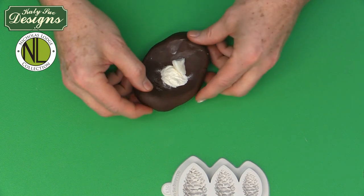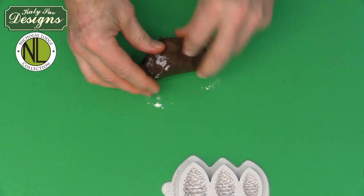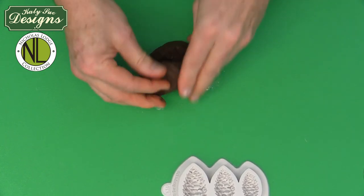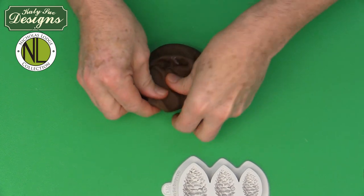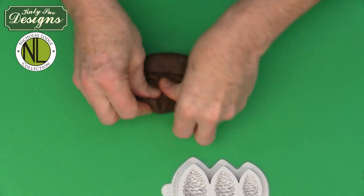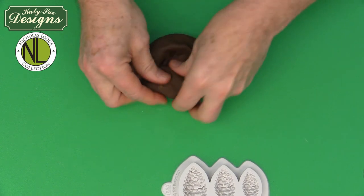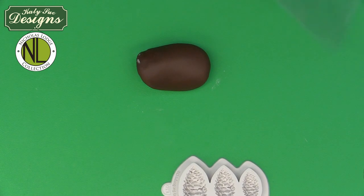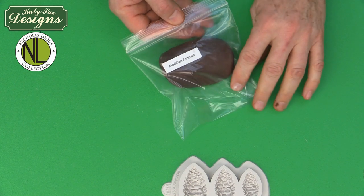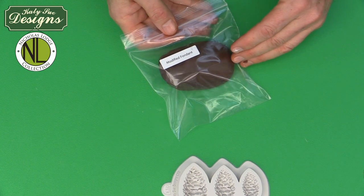Brands of Tylose and CMC do vary a little bit by manufacturer. If you find your paste a little firm the first time, maybe cut back a little on the Tylose or up the amount of sugar paste or fondant. But the formula I use is perfect: 115 grams, one quarter teaspoon of Tylose or CMC, and one quarter teaspoon of vegetable shortening. You must use a vegetable fat, not an animal fat, because of storage of this paste. Once combined, pop this into a zip-top bag — mark it as modified fondant — and leave it for about 10 to 15 minutes before moving on.